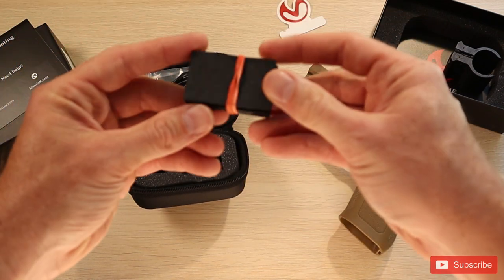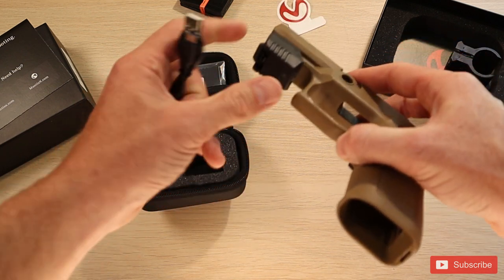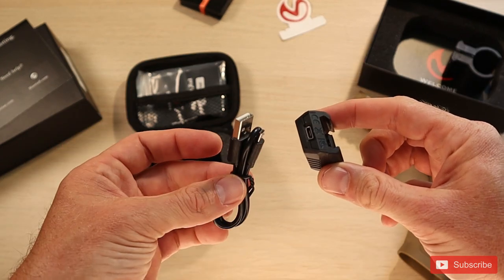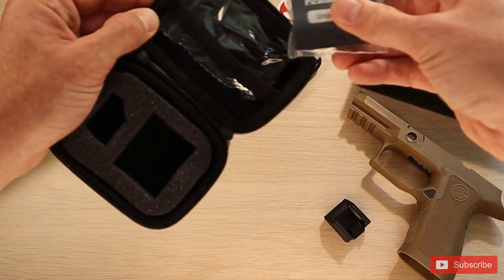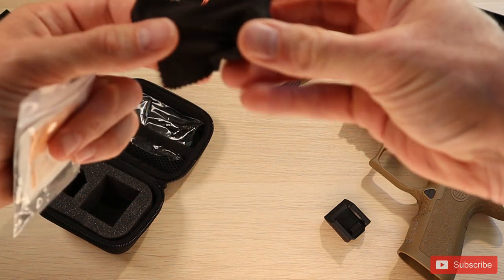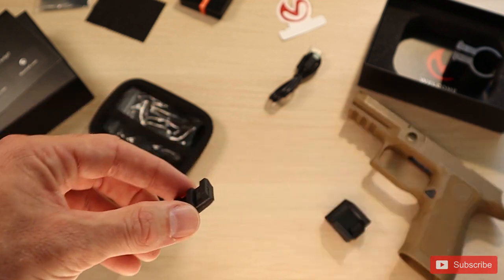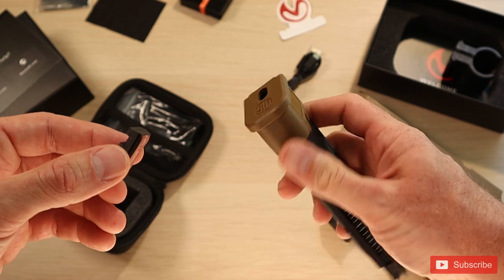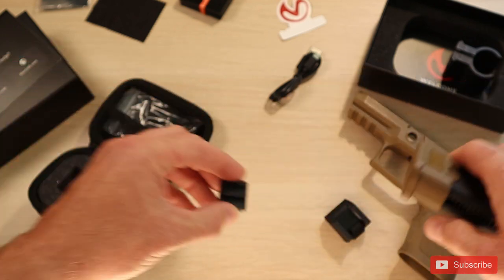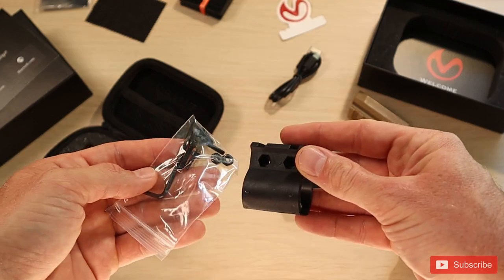These are the pads you would use around the actual barrel holder to get a secure fit. We also have the USB charger — you connect it right here via regular USB. There's also a Picatinny rail that can be connected on the bottom of your magazine, so in case your gun doesn't have a Picatinny rail, you can attach the Mantis onto the bottom of the magazine. And last but not least, we have all the hardware you'd need to connect the Picatinny barrel attachment, plus a cleaning cloth — everything coming in this simple pouch.